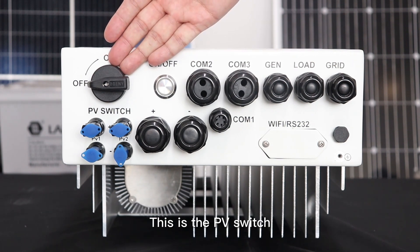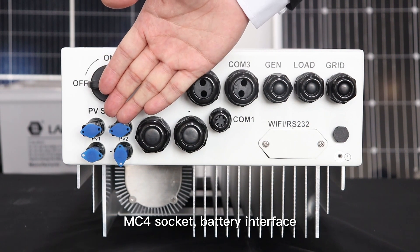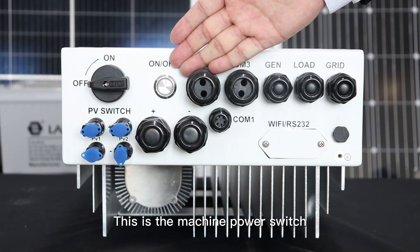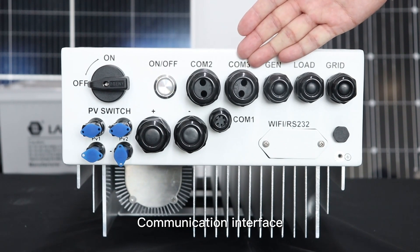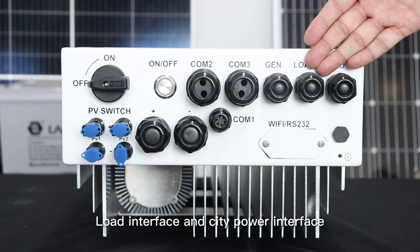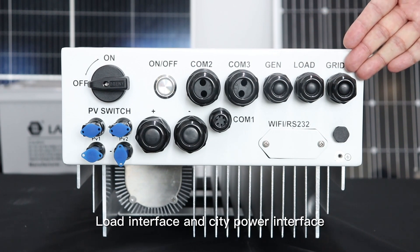This is the PV switch, MC4 socket, battery interface, power switch, communication interface, diesel generator interface, load interface, and the CT power interface.